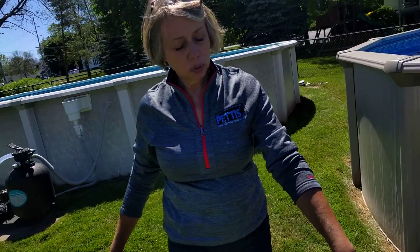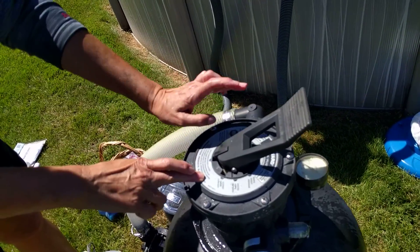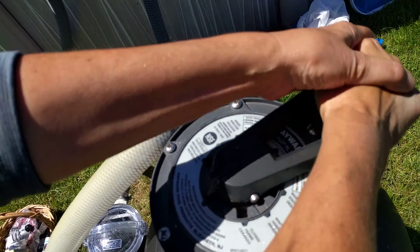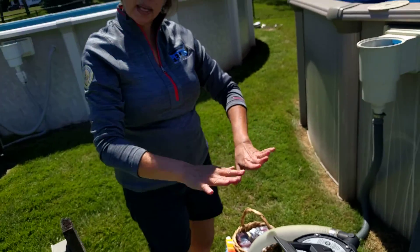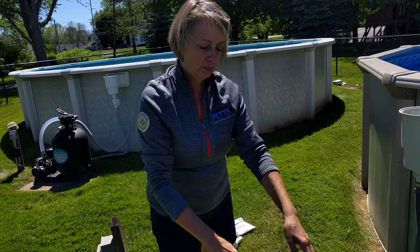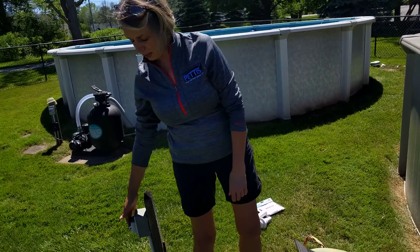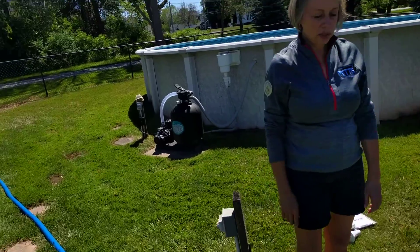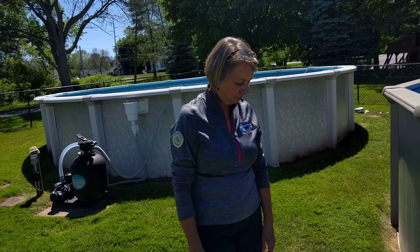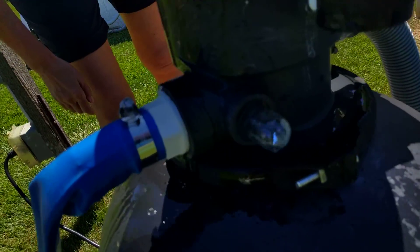Now we're going to switch the multi-port again — power always goes off when you change the setting on the multi-port because we don't want to wear down the spider gasket underneath there. After you backwash, you must rinse. Again, pushing down on the multi-port, clockwise direction, and then we're going to go to the rinse setting — make sure that little knob is right in there nice and tight. Rinsing settles that sand back down again. If you went directly from backwash to filtration and turned the pump back on, you're probably going to shoot a little bit of sand back into the pool because some of that might be sitting in that standpipe. Rinsing — 30 seconds to a minute, no more than that — just settles everything back down again. Power back on. Water's coming out through our discharge hose; that's another reason we don't want to do it too long. We don't want to waste too much water. 30 seconds to a minute, and you'll see things are starting to settle down and water's clearing out a little bit.